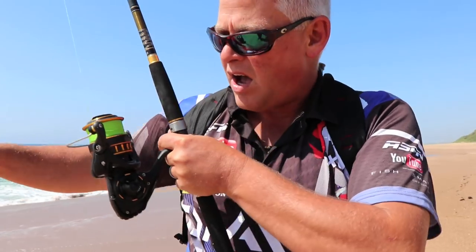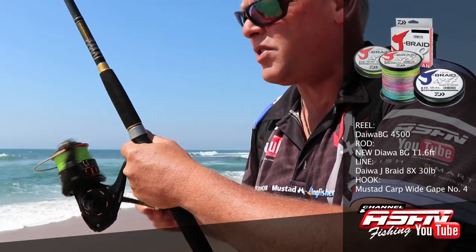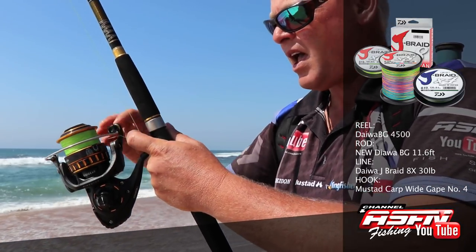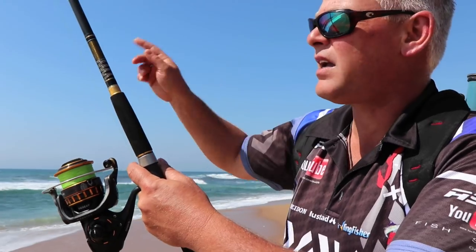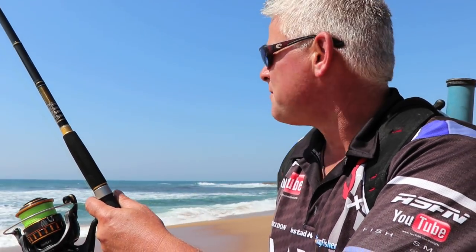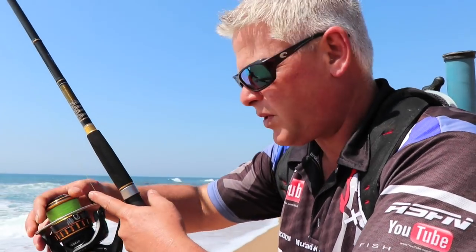We need to get a fish on it, obviously. You guys know how I feel about fishing a new rod — you get a new rod, you need to sort it out. On that I'm using a BG 4500 reel — needs no introduction, the BG reels have really become one of the more popular reels on the market. I've got Daiwa J-braid, 30lb on this reel, and I'm fishing a 4oz sinker because we're fishing in more open water — it's not covered in reef here, so that it doesn't wash too fast.